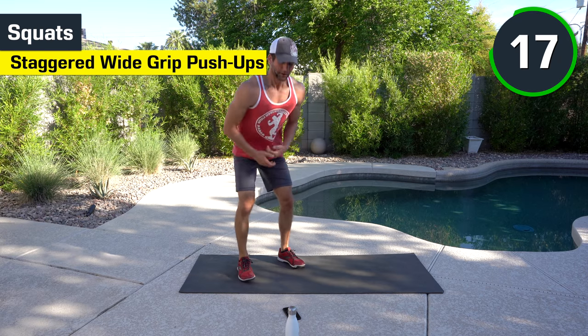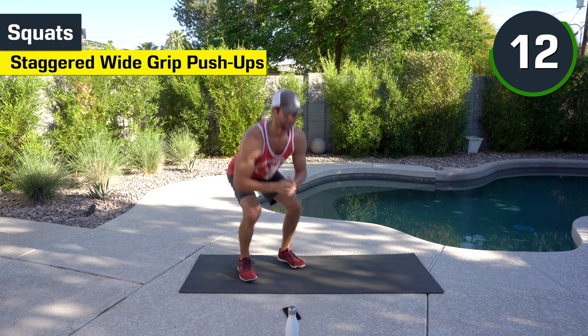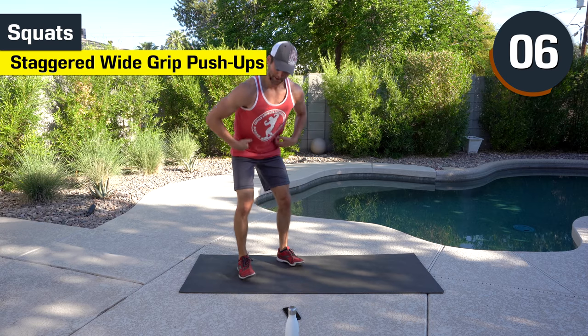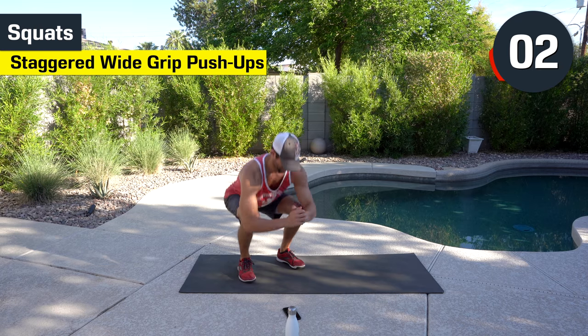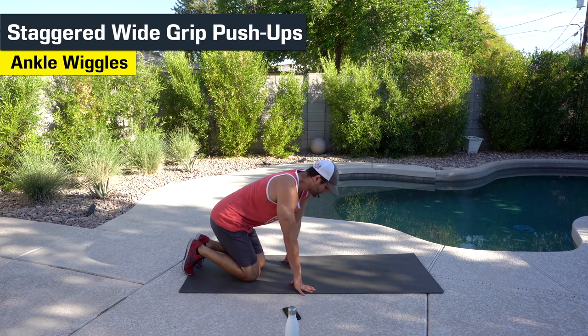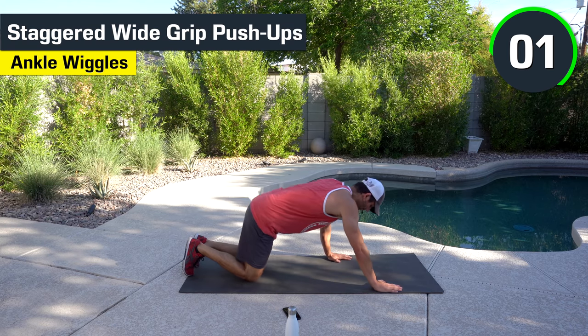Dropping down. There are a lot of variations to the bear crawl movement — you can actually turn it into a crawl. Sink those hips. Chest up. I feel tight today — I'm going to do a little bit more mobility. We've got the wide grip push-up. I'm going to change it here — we're going to go staggered, one hand back, one forward. Just a modification — no rhyme or reason, just want to make it a little bit different here.